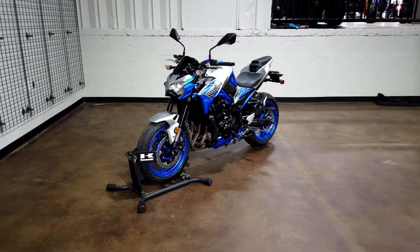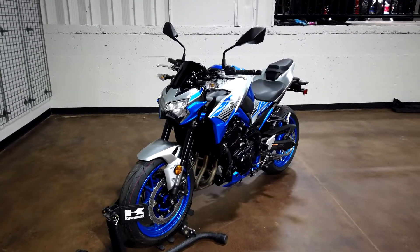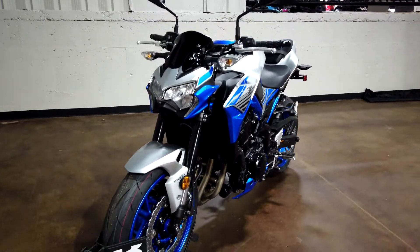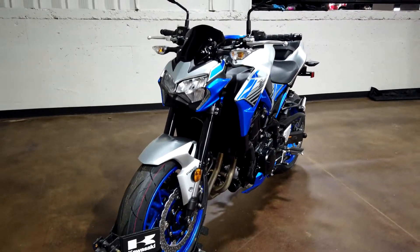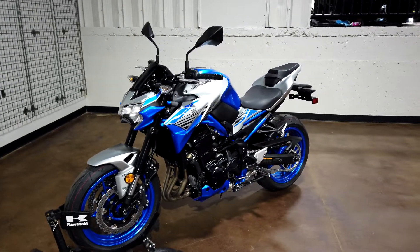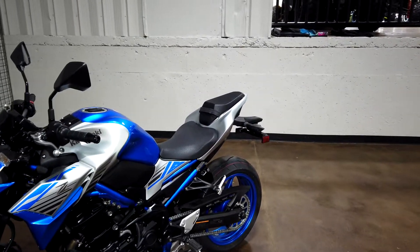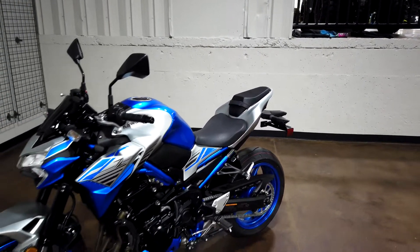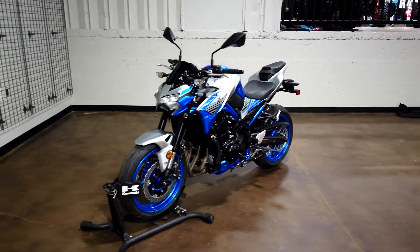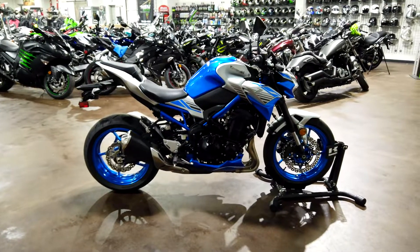I got a request to do a video on the 2020 Z900 SE — special edition — but the SE is only available in Malaysia. The difference is the SE comes with a USB port charger, a radiator cover, a single seat cover for the passenger area, dual engine sliders, dual fork sliders, an extended windscreen, and a tank pad.